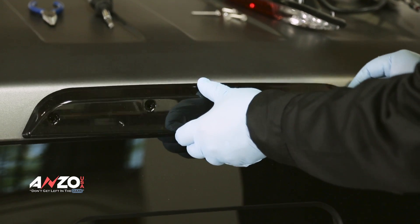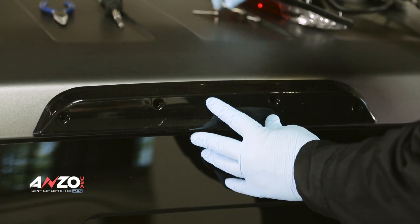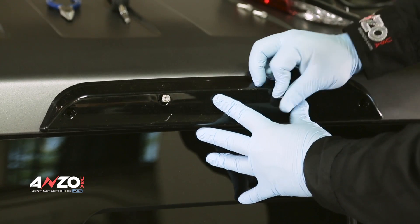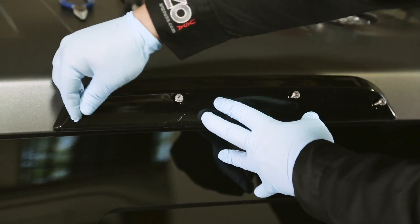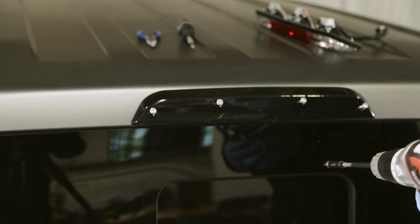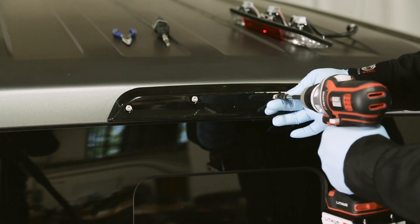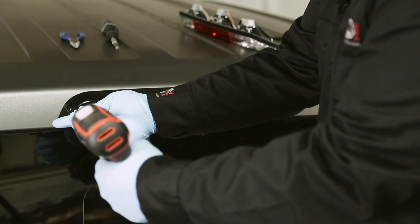Line up your locator pins into the vehicle and then with your screws just go ahead and hand tighten them to get the light to stay on the vehicle. Then you can go back through and tighten them all up. If you are using a drill you're going to want to use a six or seven setting so you don't over tighten these and crack the plastic. Just like anything else with multiple screws, alternate your tightening pattern so you don't crack anything or ruin anything.